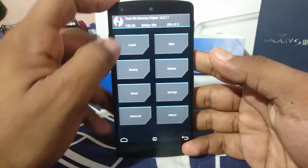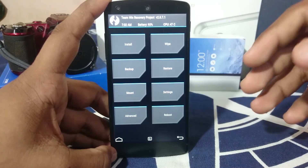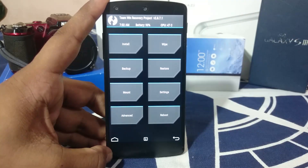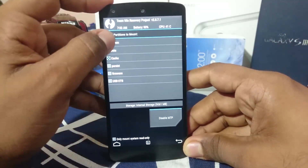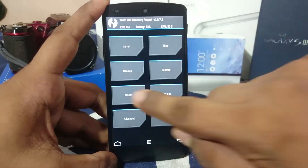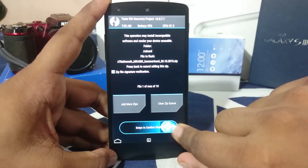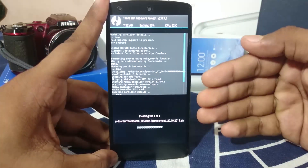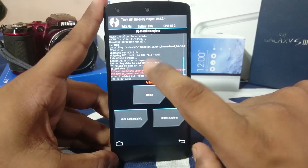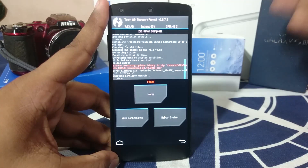Sometimes — very rarely — there are ROMs which require you to unmount the system folder yourself. One ROM called Extra Smooth required me to unmount the system manually. In that case, click unmount, unmount everything, then go back and install the ROM. I'll show you what happens if you haven't unmounted it — it will try to flash but it will fail. As you can see, the install has failed because it was trying to extract data into the system partition but couldn't.